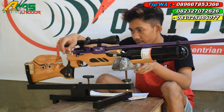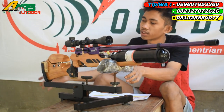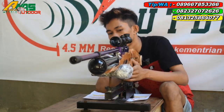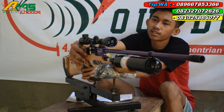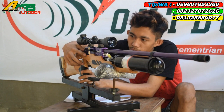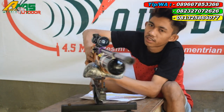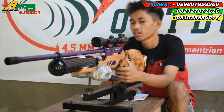Tarikannya menggunakan tarikan seat lever seperti ini. Di bagian tarikan ini sudah ada safety trigger atau pengaman picu. Kalau ke depan itu hidup, kalau ke belakang ini mati. Mantap sekali.